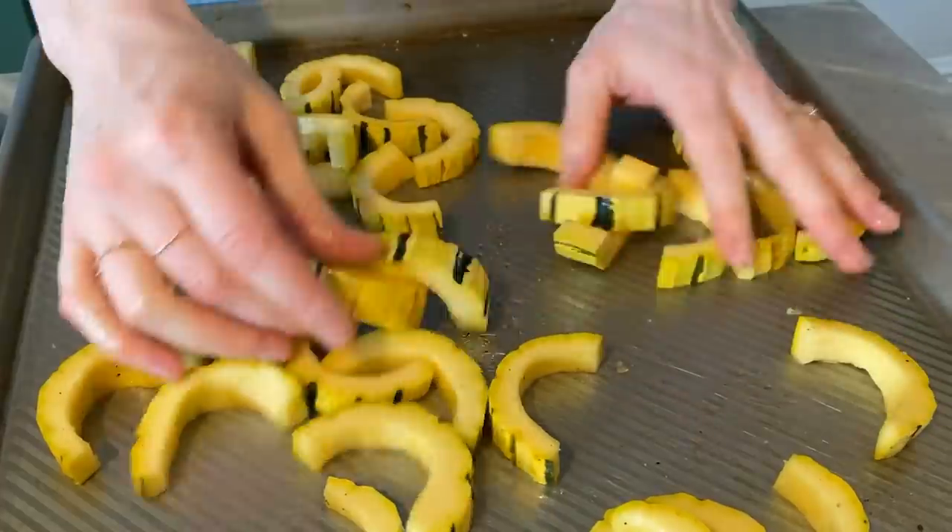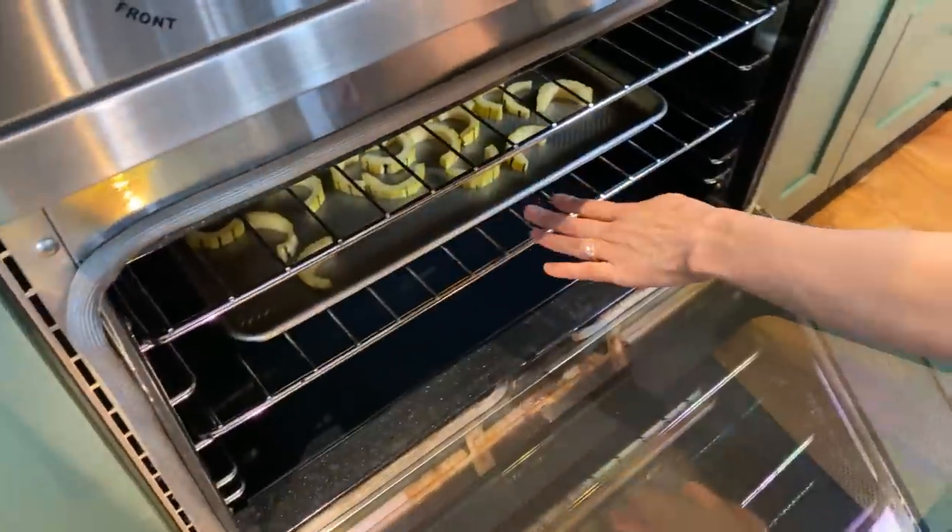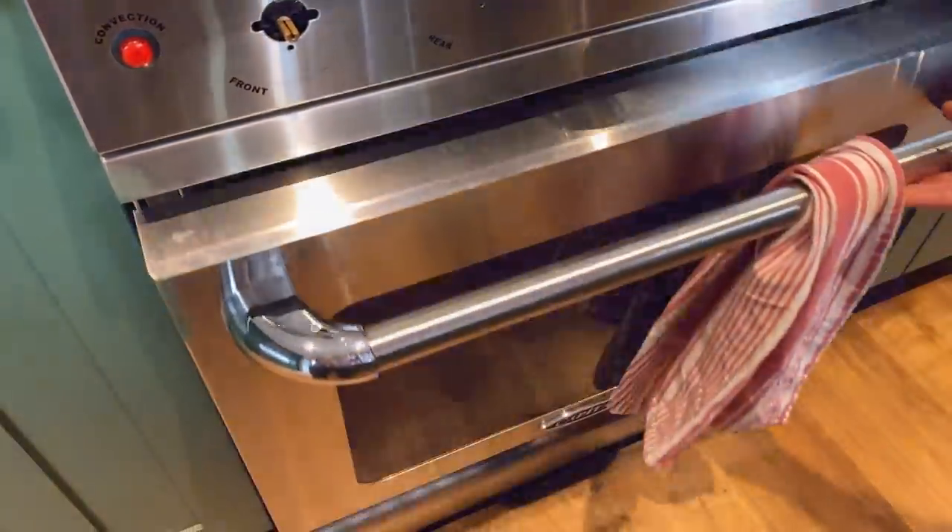Now we're going to throw this in the oven at 350 degrees. I'm going to set a timer for 15 minutes. Usually squash is cooked in about 30 minutes, depending on how thick you cut it. Halfway through cooking you always want to flip them and toss them a little bit, because as they cook the bottom will get really golden on the pan. You want to flip it so the other side gets nice and golden and gets like a candy coating. They're so good.